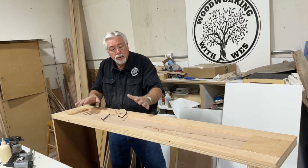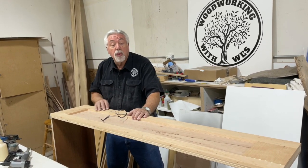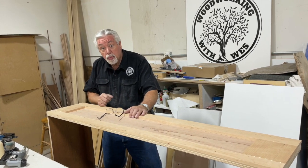Those are ready now to putty, sand, and get ready to put the face frame on. I'm going to flip it over and do the other side so that we have matching sides. We'll talk after the face frame.